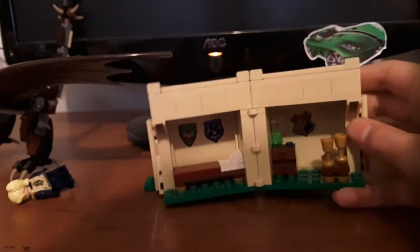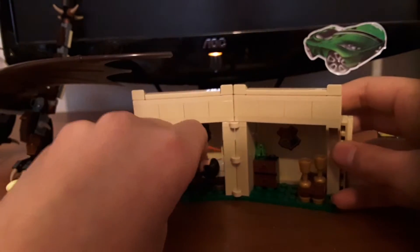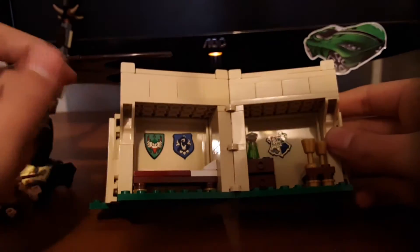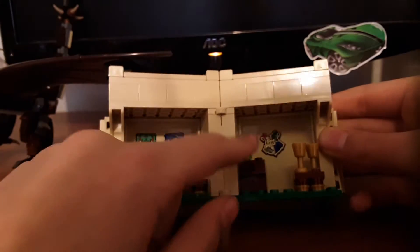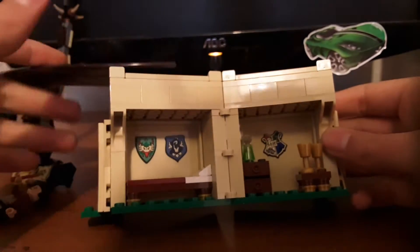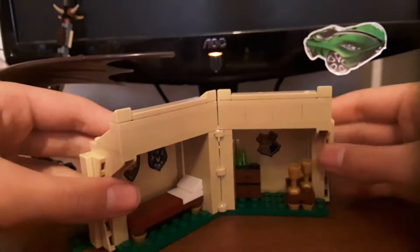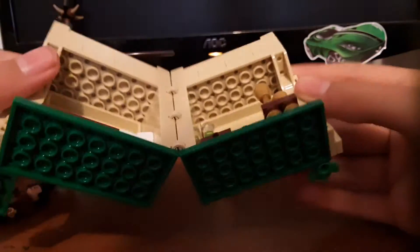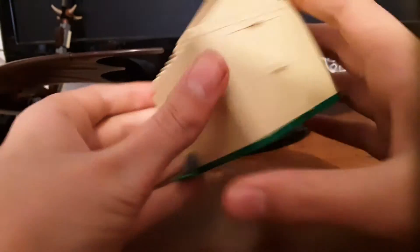Inside you see a full interior. There's a bed which you can lie your minifigs down on. You can see there's the Durmstrang logo, the Beauxbatons logo, and the Hogwarts logo as well. There are some potions and cups and stuff, which is really cool. I think that's actually it for this specific build.